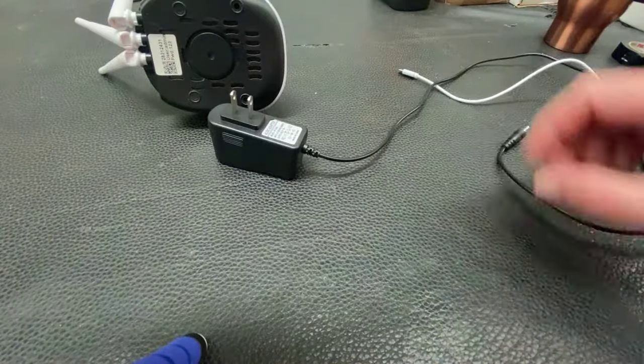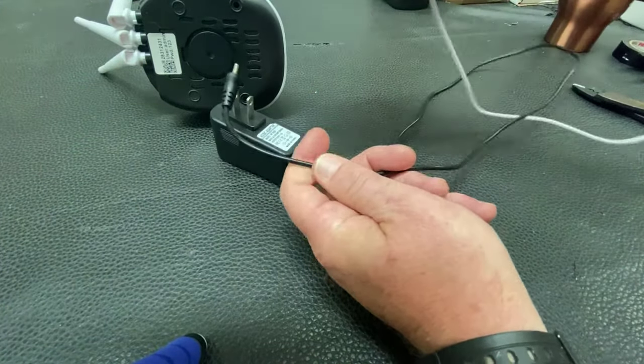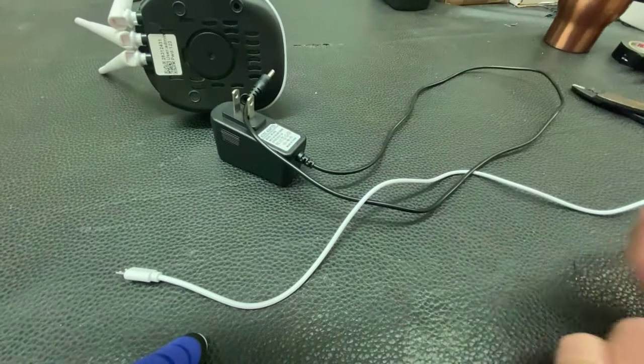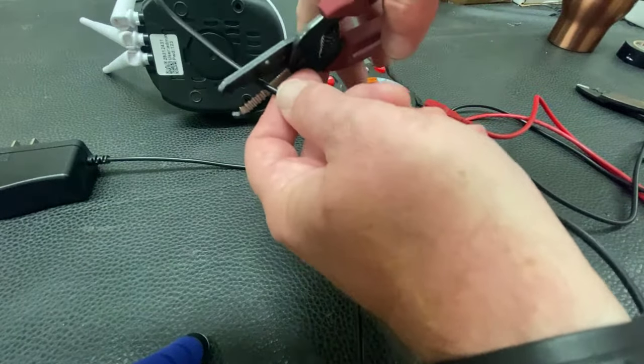The next step is we're going to take our AC plug — I'm going to cut this. I'm going to do the same thing on the USB plug that came with this camera. I'm going to convert this into this for free, without buying anything. When you snip your wire, make sure you leave yourself some slack in case you have to go back and redo something.